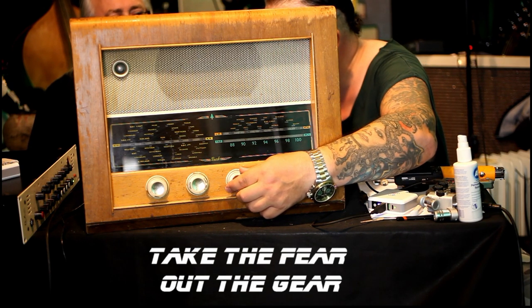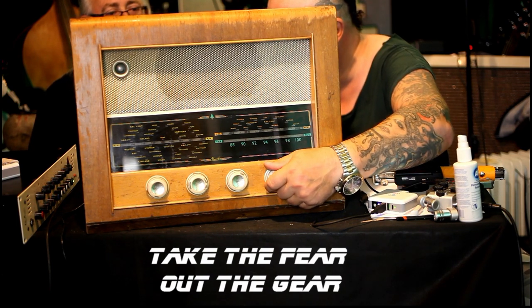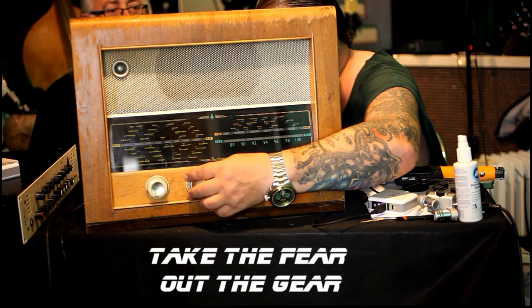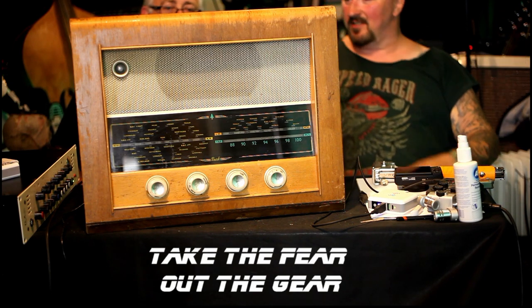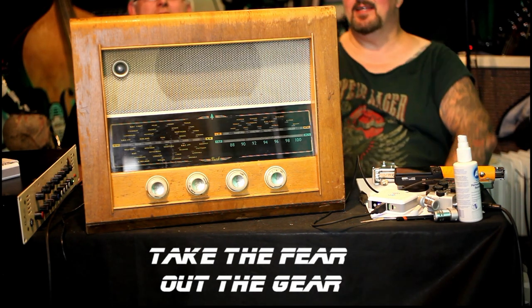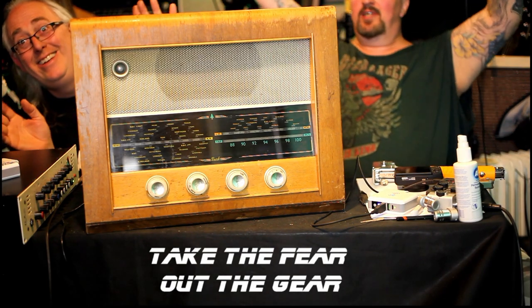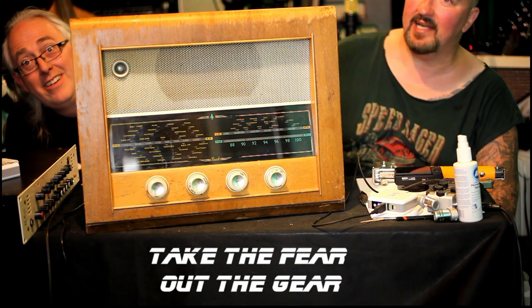But definitely the selector knob for the bandwidth has had it. So it needs a good service. There you go. If anyone's got any ideas, it probably needs new capacitors, good clean, good everything. So you can just see us behind the box here - we're not going for glory on this video, we're not looking for wonderful pictures, we're out of focus, we don't care. It's all about the radio.